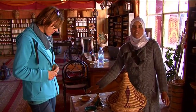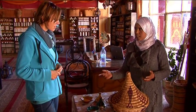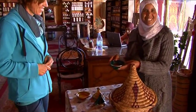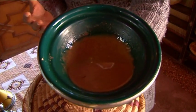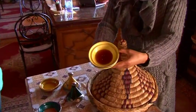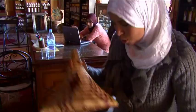This is the argan oil for the kitchen — to make salad, vegetables, eggs, as you like. You can use it for salad or cooking. And this is our Nutella — Nutella Berber. It is a mixture of honey, roasted sweet almond, and argan oil. And this is the pure honey with argan flour. And this is the Moroccan bread.